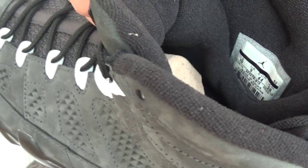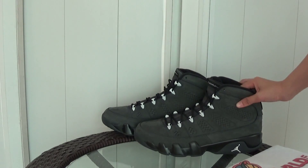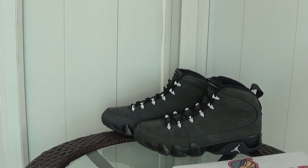On the side you can see the size tag. Guys, if you are interested in this shoe, check our site Kicksword.cn and order it — it's in stock now. Thank you.